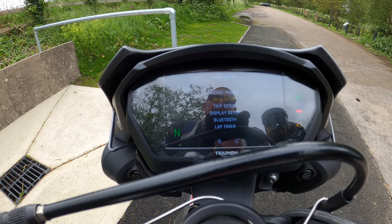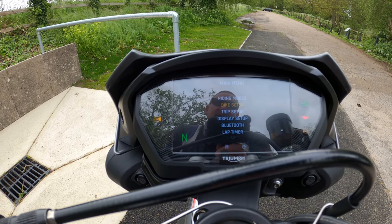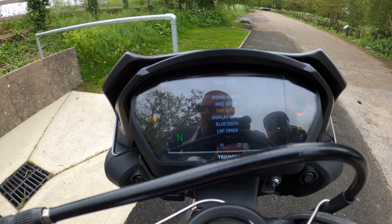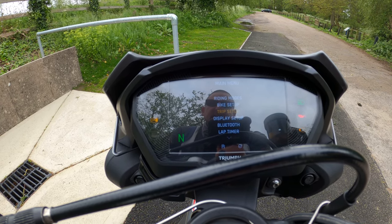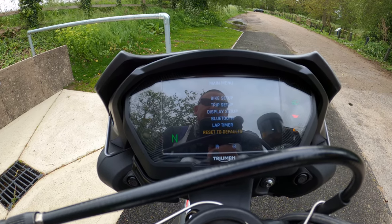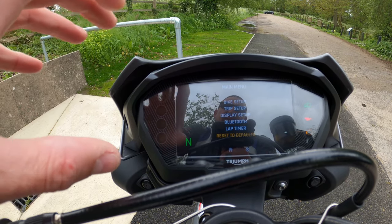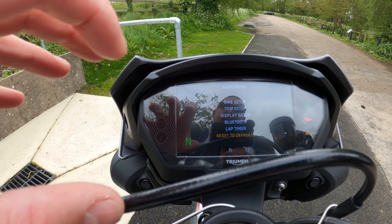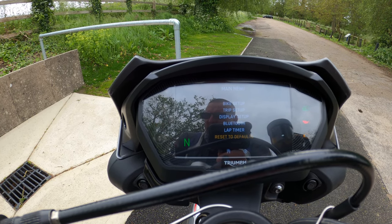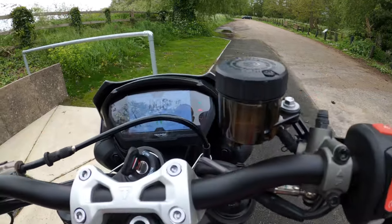That's pretty much it — a quick overview of the dash on the 2020 Street Triple 765 RS. It's a very crisp, nice display. You can get screen protectors which I believe also double up as anti-glare screens, which are very useful.